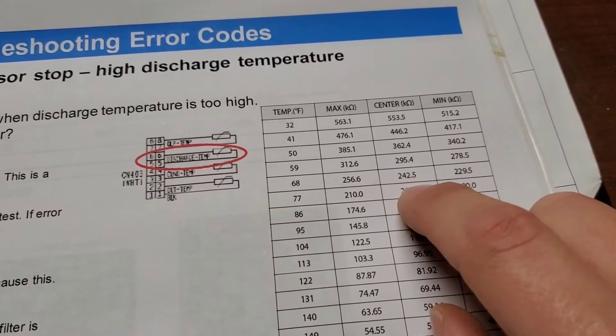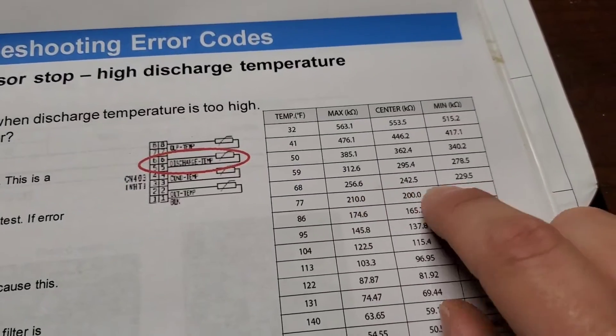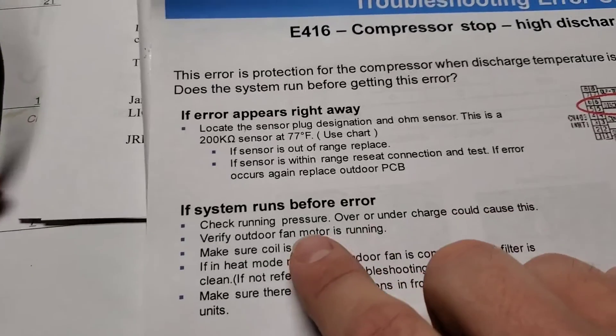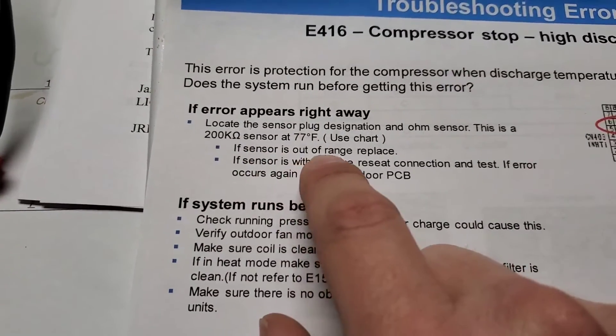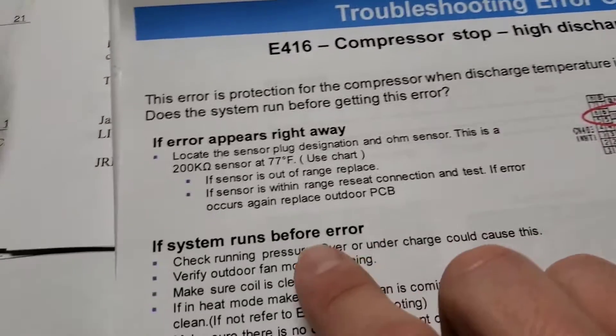If your outside temperature is 68 degrees, ohms should read 242.5 kilohms. There's a max and a minimum around that temperature for the kilohms you're going to read. The discharge temperature sensor is a 200 kilohm sensor — use this chart. Pause the video and use this chart.